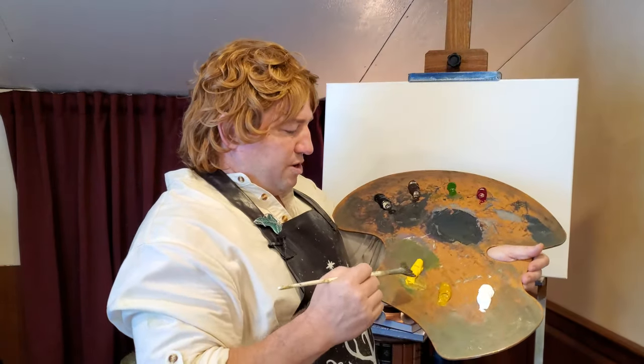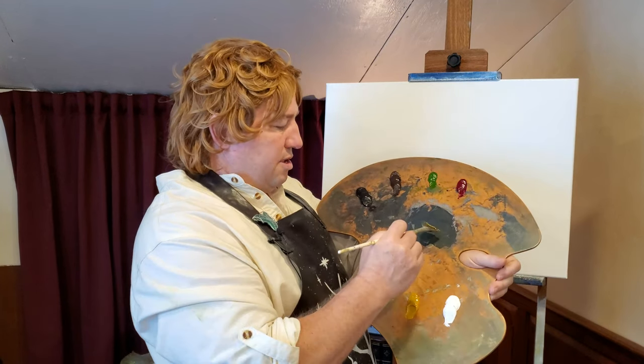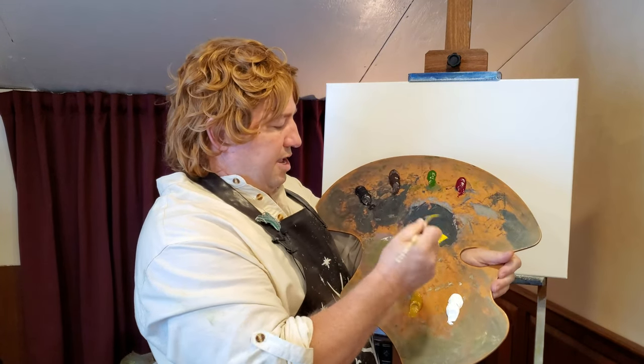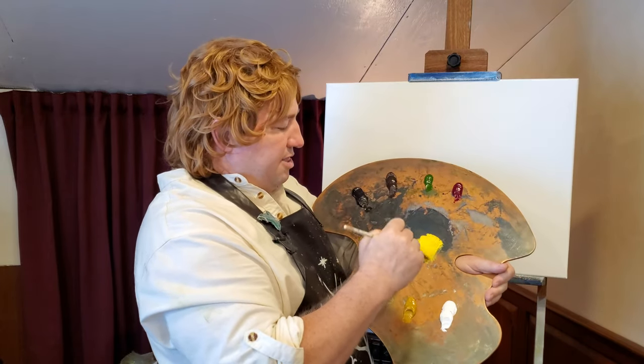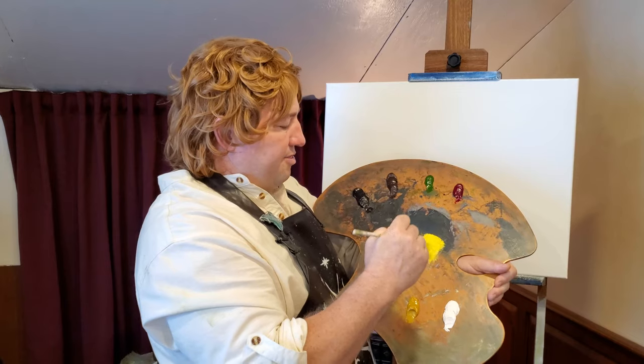We were taught how to paint by the blue wizard, Bob Ross the Blue. He would come to the Shire every week when I was just a small hobbit and teach us all how to paint. I do miss that blue wizard. But we try and carry on. Now I've got that down and we're going to bring in our sky first.